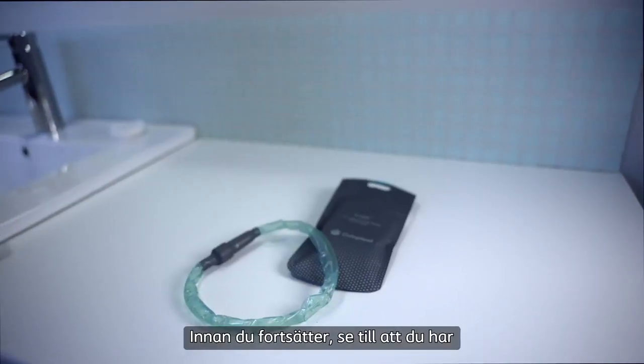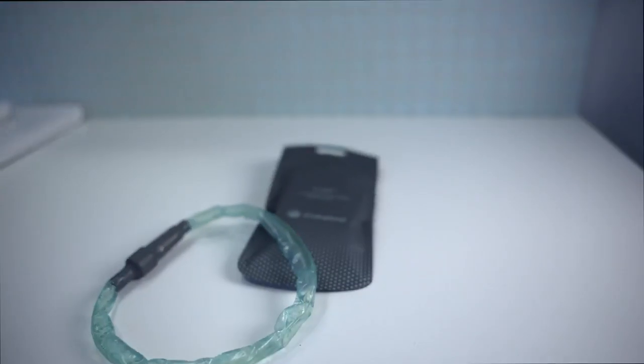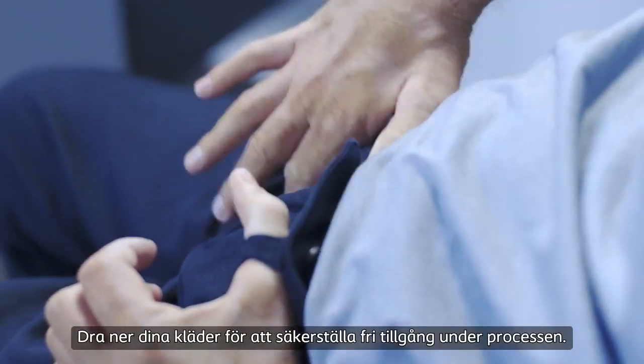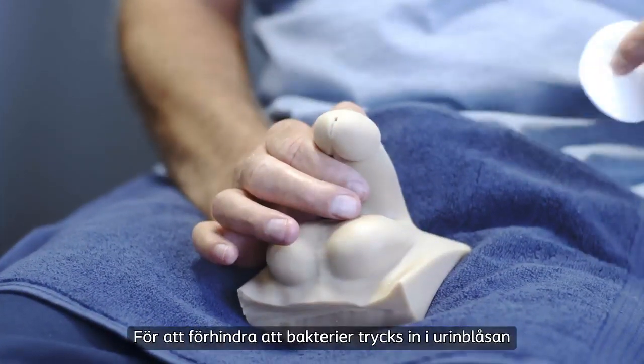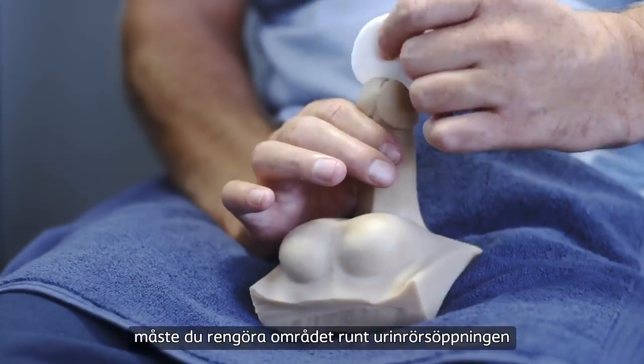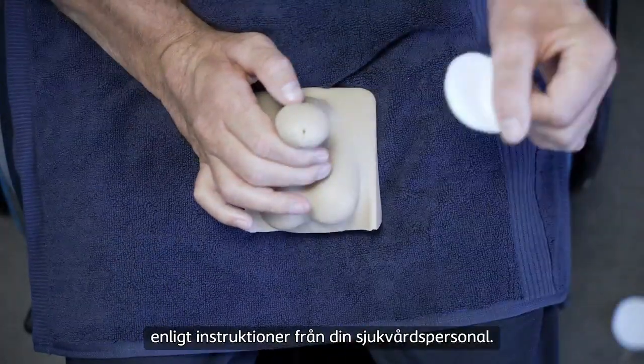Before you proceed, make sure you have all the equipment ready that you will need for the catheterization. Pull down your clothes to ensure free access during the process. To prevent pushing bacteria into the bladder when you catheterize, you must clean the area around the urethral opening as instructed by your healthcare professional.